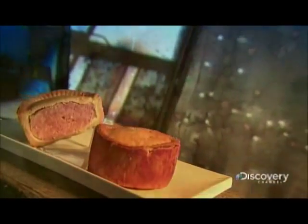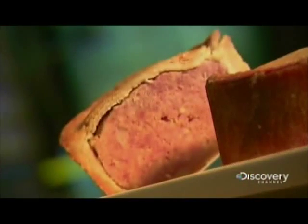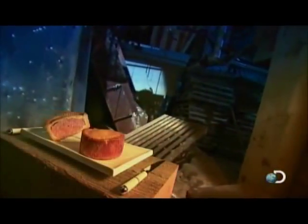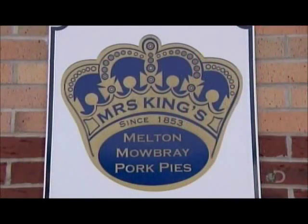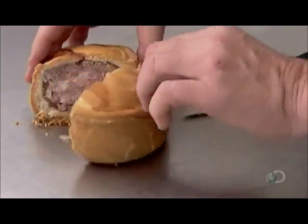British pork pie is made of chopped pork and pork jelly nestled inside a crust pastry. Mass-produced versions contain cured pork in a soft pastry. Premium pies are hand-made with fresh, uncured pork inside a pastry that's hard and crisp on the outside, soft on the inside. Among the best-known premium varieties is Melton Mowbray, named after an English town which has produced this British snack since the 19th century.